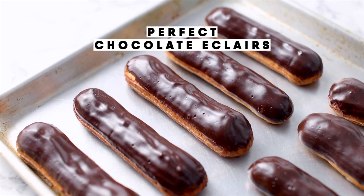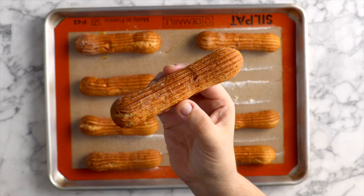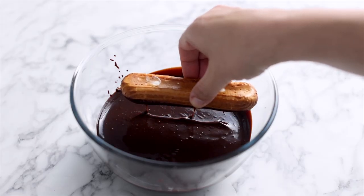Today, you're going to learn everything you need to know about how to make perfect chocolate eclairs — perfectly shaped, perfectly crispy choux pastry filled with Chantilly cream and topped with glossy chocolate sauce.